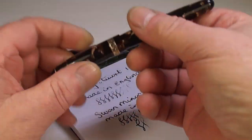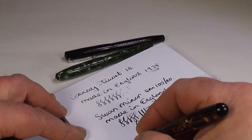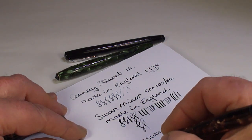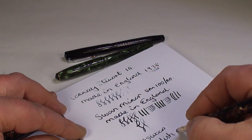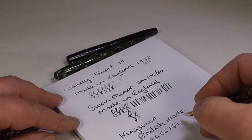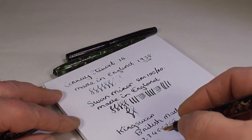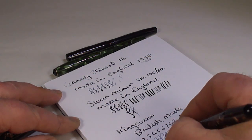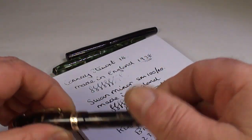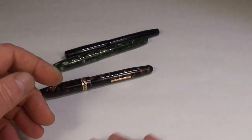Last but not least, let's have a look at the Kingswood fountain pen - let's dip that. What we've got is a Kingswood, British made. Writing nicely. I would say they're all writing with sort of a medium line - this one maybe on the fine side of medium - but all three pens are writing very nicely indeed, lovely writers. They've all got brand new sacks, so they're now ready to enjoy.